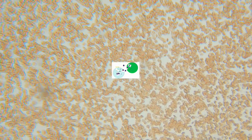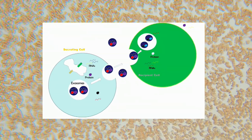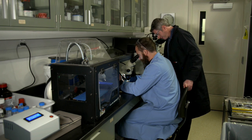The microneedles are sampling interstitial fluid, which is the transparent liquid that surrounds all human cells. At the moment, we're looking at metabolites — things like glucose and lactate.